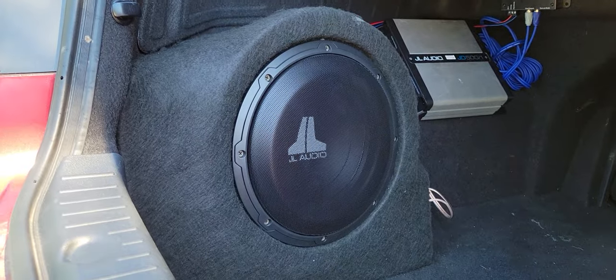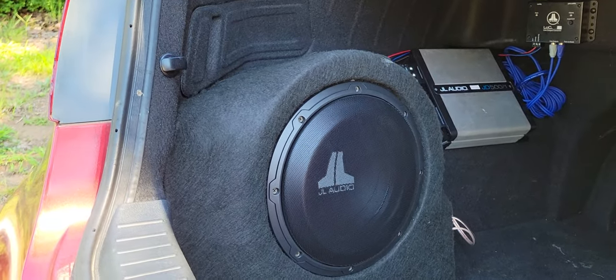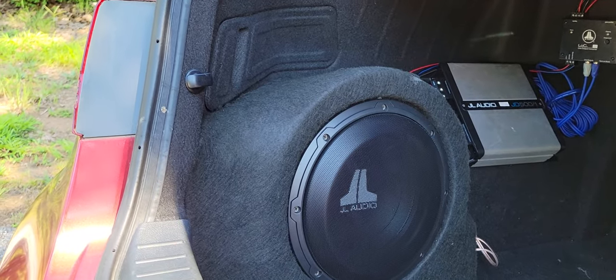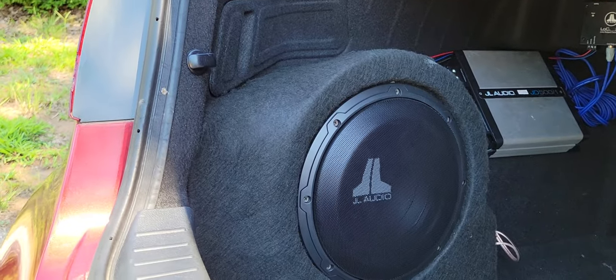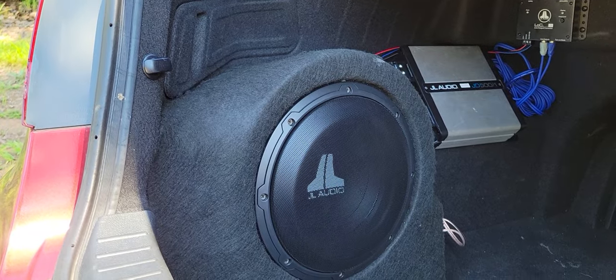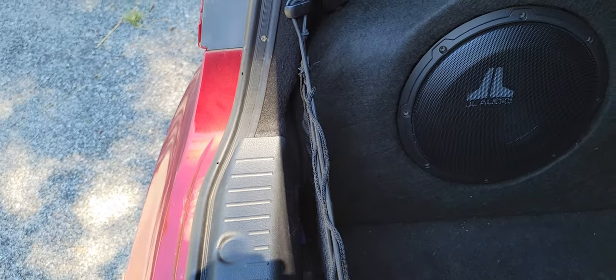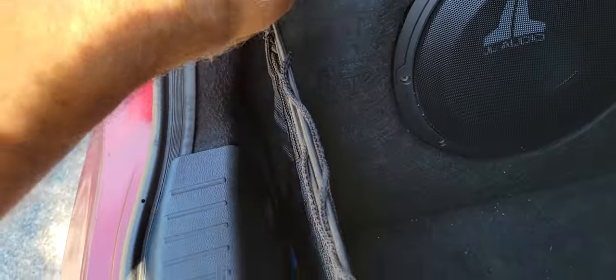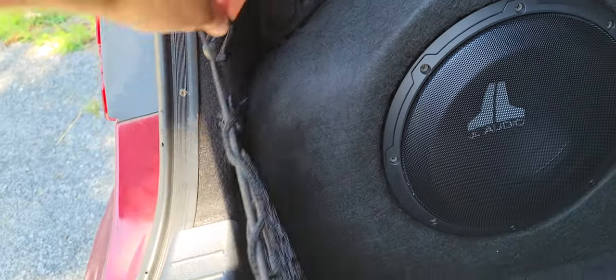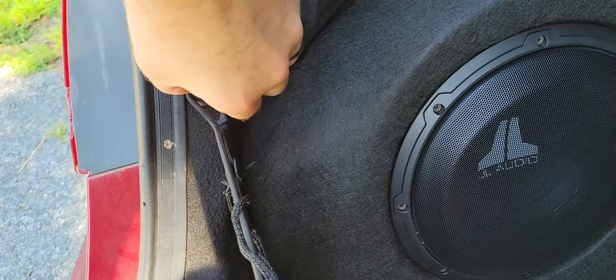The subwoofer is a custom fiberglass enclosure that I made — it took about three days and a couple hundred dollars worth of materials. My car still smells like fiberglass resin; it's been a few days but it's pretty strong. I wanted to keep access to my cargo trunk liner, so I did a cutout on the box itself so that it would still attach. There's no way I could have videotaped that process — it's a three-day deal overall — but there are plenty of videos out there.